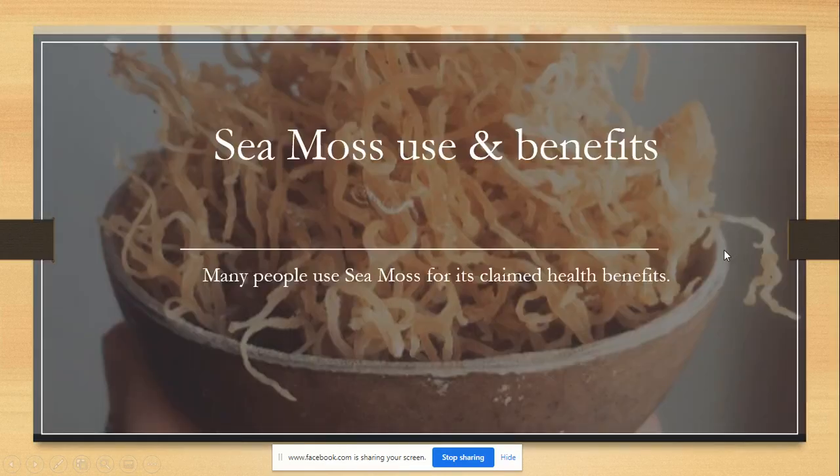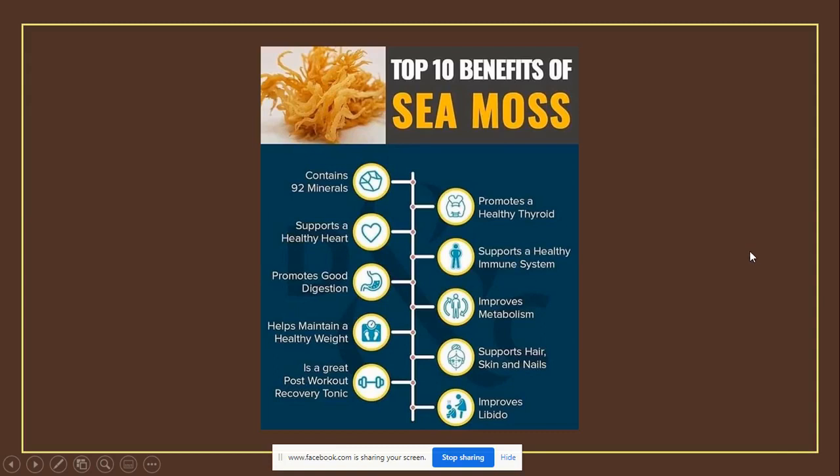On to the next slide. We have CMOS use and its benefits. Many people use CMOS for its claimed health benefits, and trust me when I say there are many, many benefits. The top 10 benefits of CMOS: it contains 92 — hear me clearly — 92 of the 102 minerals that our bodies need. Go ahead and do your own due diligence, and if you're not familiar with all the different minerals our bodies need, go find it out for yourself.